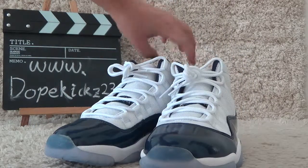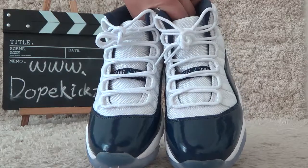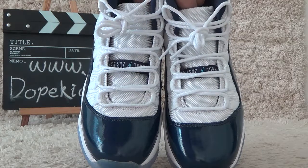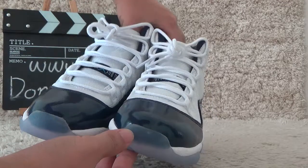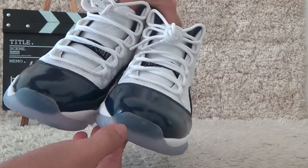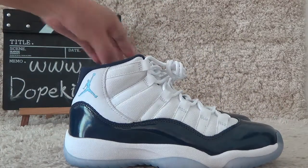Now let me show you the front. For the toe, here is the clear designs. Yeah, and here outside.